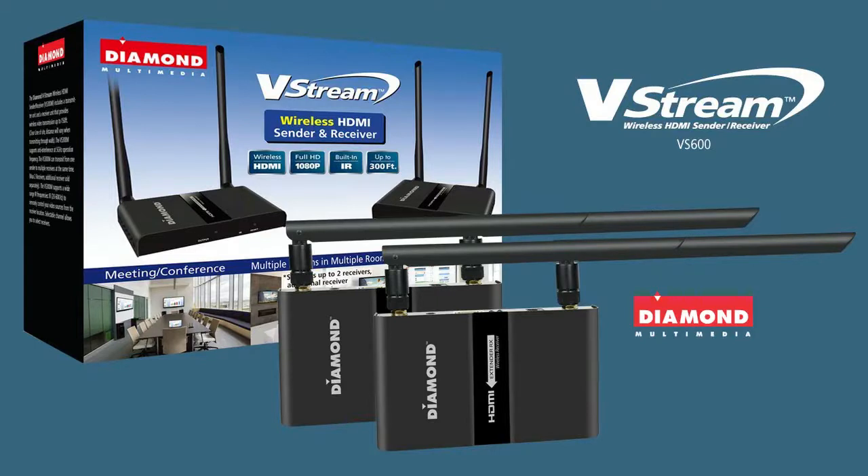Introducing the Diamond V-Stream. The V-Stream is a powerful wireless HDMI sender and receiver. It's a great way to enjoy and share home entertainment from any HD source wirelessly.